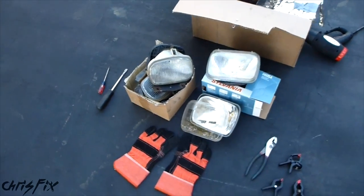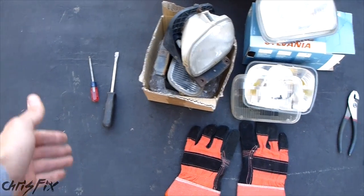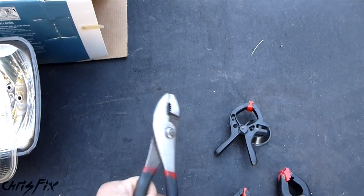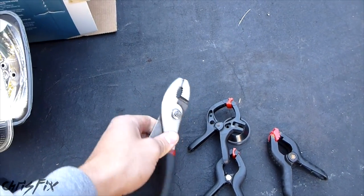Here's everything you're going to need. Got some gloves for when the lenses are hot, flathead screwdrivers for prying the lenses open, and pliers and some plastic clamps for clamping down the headlight lens to re-glue it.